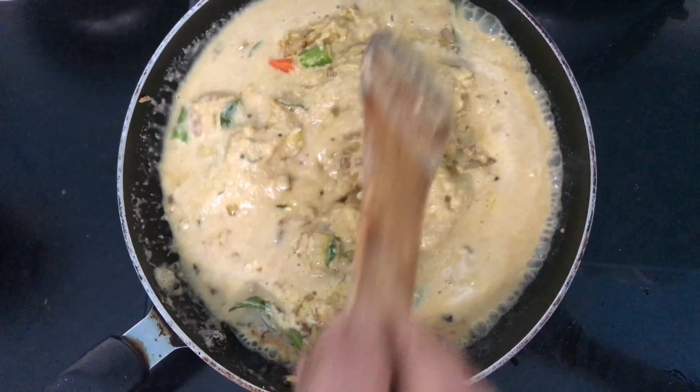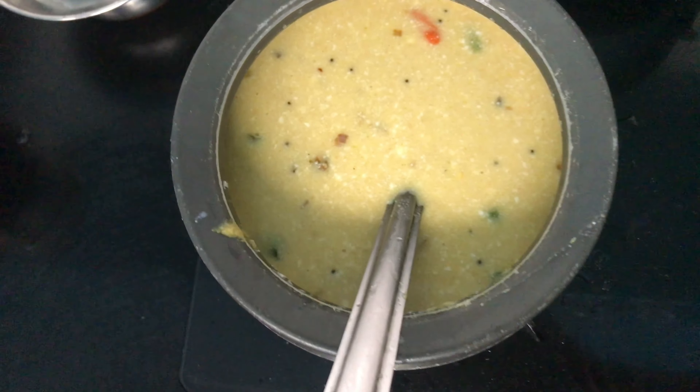Add salt according to taste. This should get boiled very well — keep boiling until you see bubbles on top. We will eat this with ragi ball. You can also taste it before adding more salt. You can also try this recipe with cooked rice as well as ragi ball — it is a very good dish for lunch.